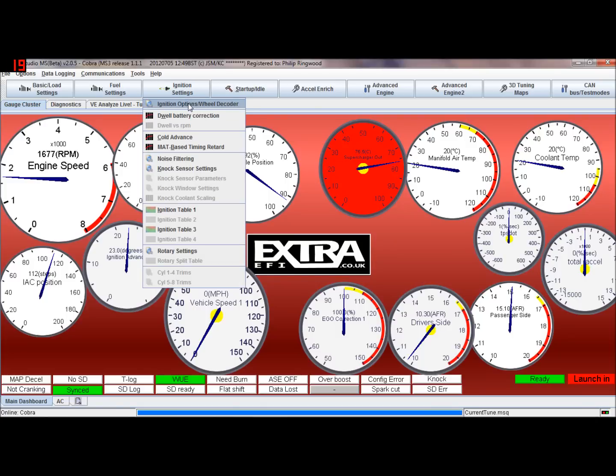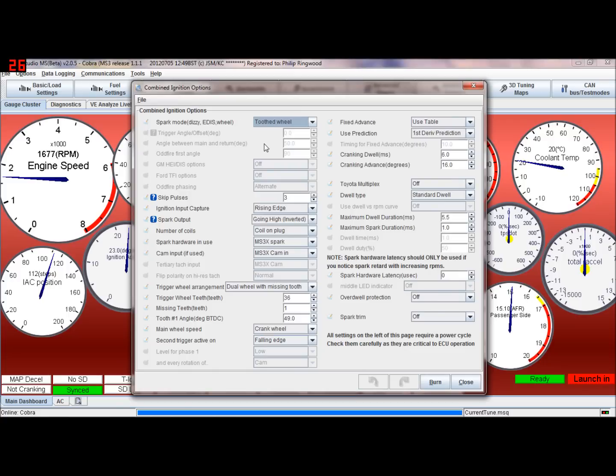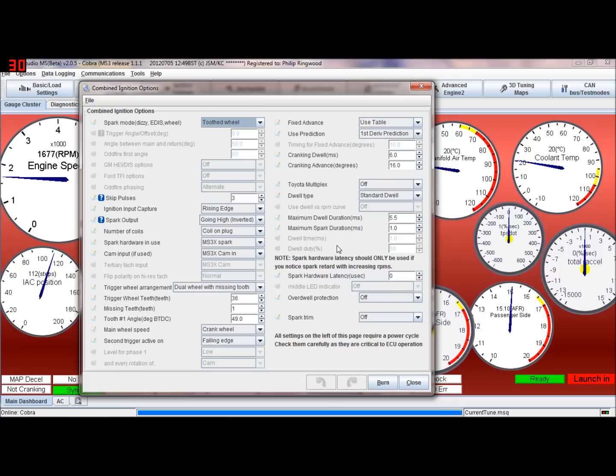These are the ignition options and wheel decoder settings. In MS2 this is split into about three or four boxes, whereas in MS1 and MS3 you get one large settings box with everything in it. This is set up for a tooth wheel, and it's very similar for MS2 Extra.